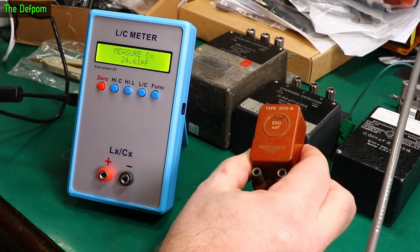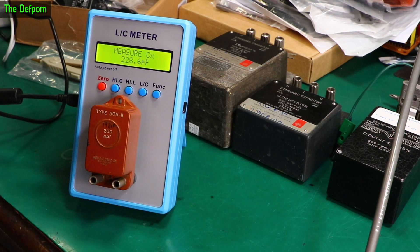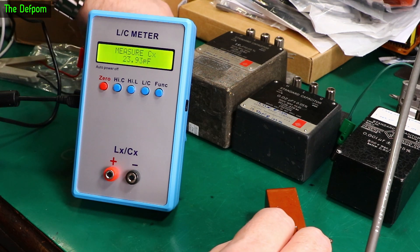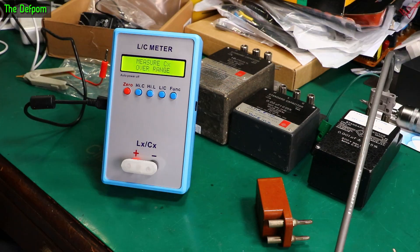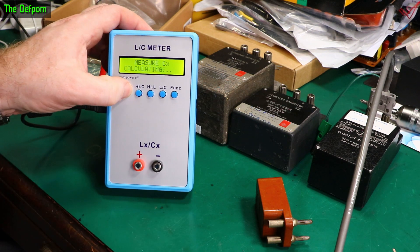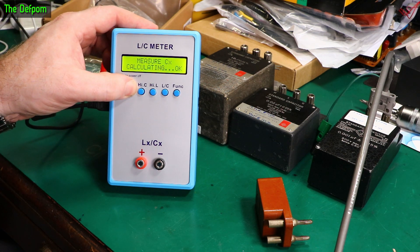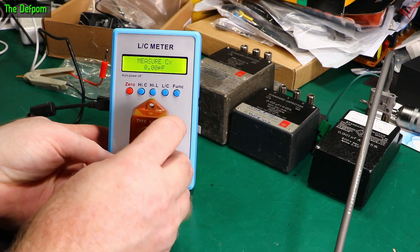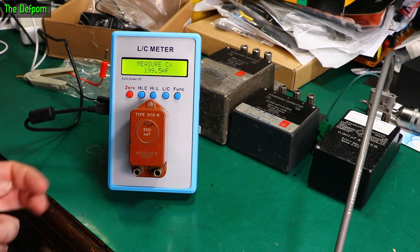Let's just go straight to measuring some capacitors. This is a 200 picofarad cap. It's measuring 228. Now I haven't done any zeroing, so maybe I should do a zero first. Let's take this back out. Do I have a short? I might have a short here somewhere. A short is obviously for inductance. I'll zero it like that. Okay, you have to hold it down until it's finished. Let's try again. Okay, that's actually looking pretty good - some of the better measurements I've done.